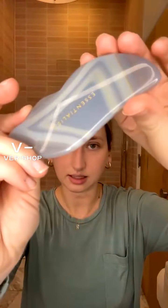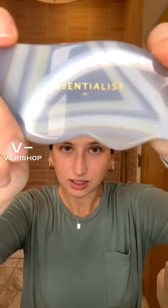So already our Gua Sha is giving us good vibes before we even apply it to our face — 100% agate. It's so gorgeous; I've never seen such a beautiful one. Each one is going to be totally different — they're all one of a kind. None will be exactly like the other, which is kind of cool. The natural variants and patterns are really fun. And it says Essentialist across the front.